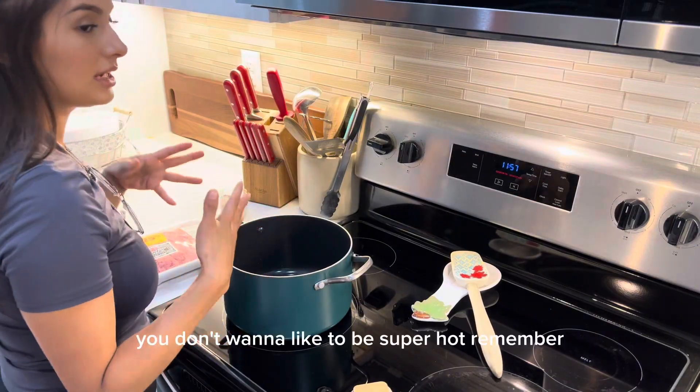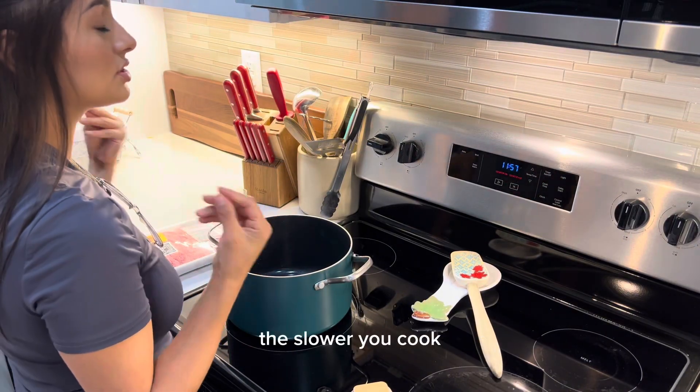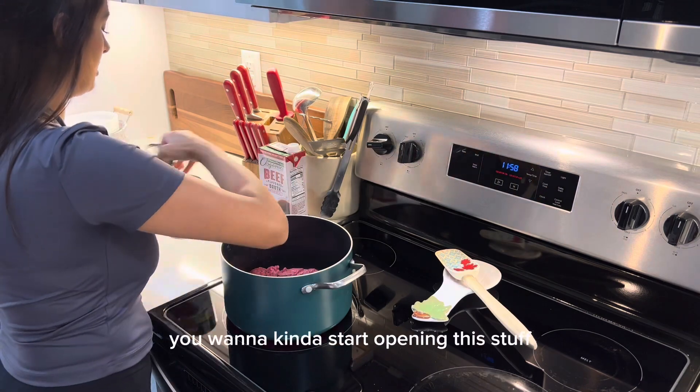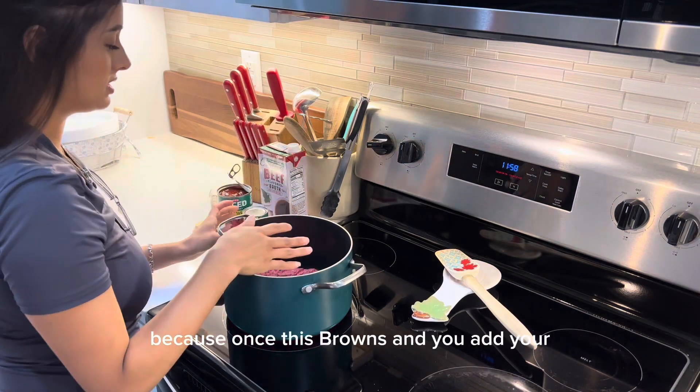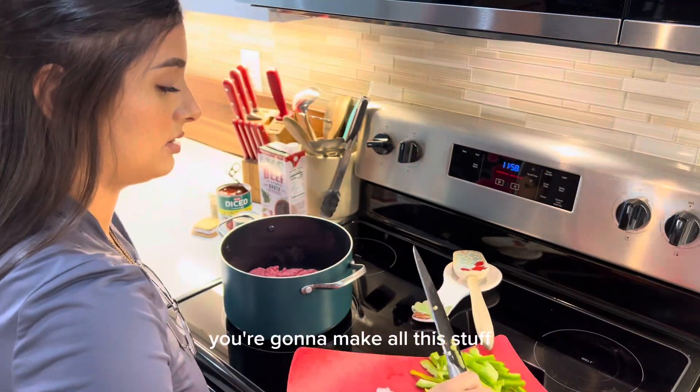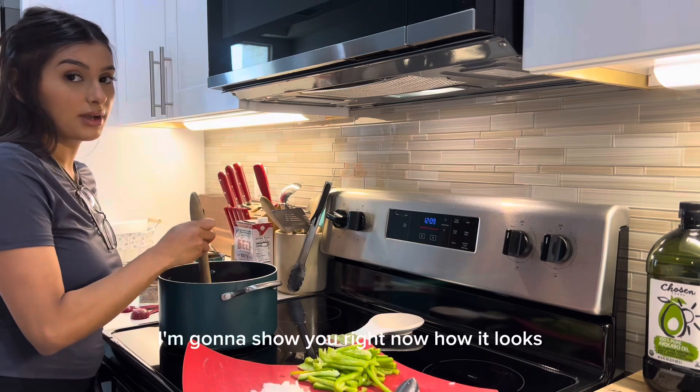You don't want it to be super hot — remember, the slower you cook the better the soup tastes. While the meat is cooking, you want to start opening your cans and ingredients, because once the meat browns and you add your onion and bell pepper, you're going to need all this stuff ready. I'll show you right now how it looks.